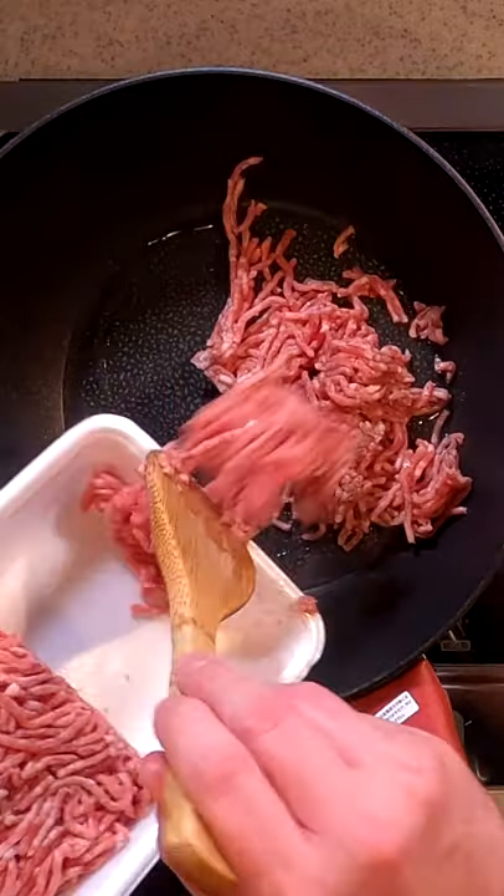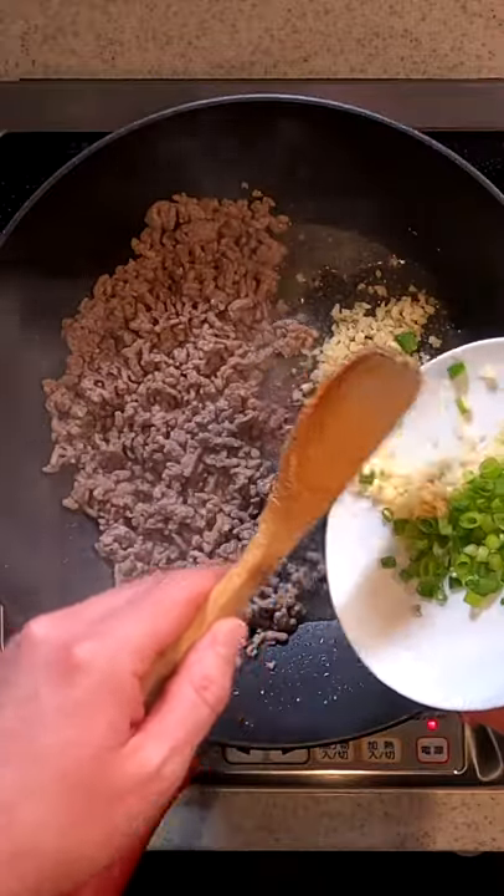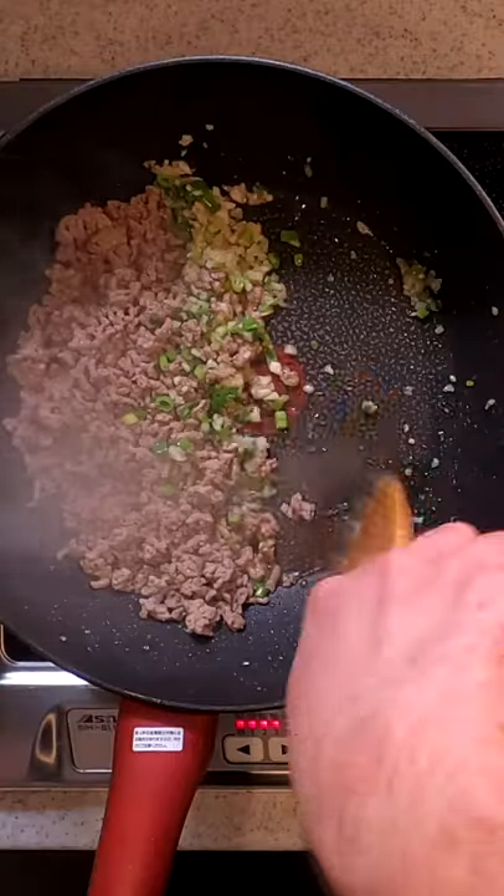In a frying pan, heat up some vegetable oil and saute some ground meat until browned. Push to one side, and add in diced ginger, garlic, and green onions. Push those over too.